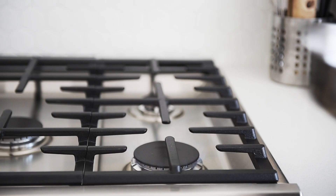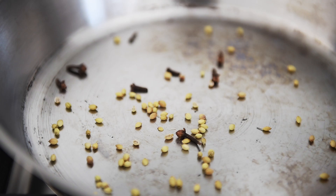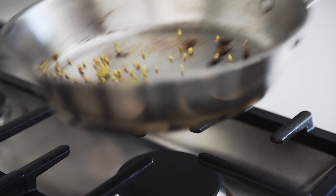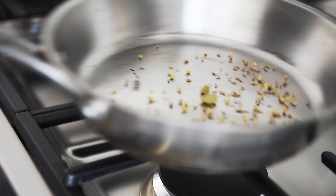Frying pan on medium heat. Just wait until it heats up and then we're going to toast some of the spices. Quarter teaspoon cloves, half teaspoon coriander seeds, cardamom pods — toast for one minute. Quarter teaspoon cumin seeds, toast for 30 seconds. The aroma that it lets out is just incredible. Always toast your spices.